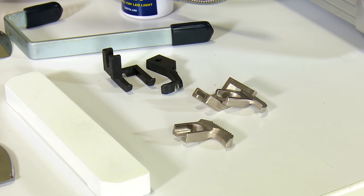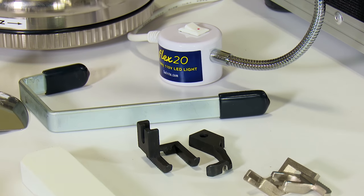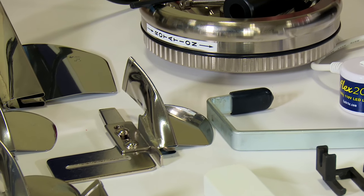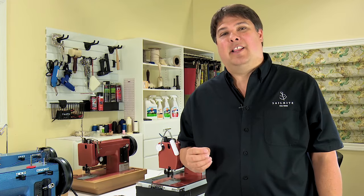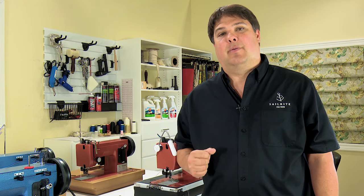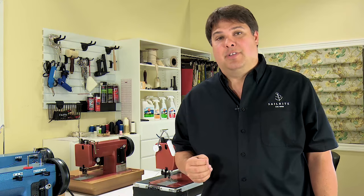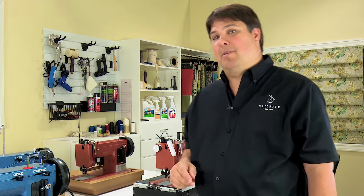We love our Ultrafeed Sewing Machines and thousands of our customers do too. A great tool is made even better with various types of accessories. Here are some of our most popular and highly recommended add-ons. In this chapter I want to highlight popular accessories for the Sailrite Ultrafeed Sewing Machines. We have many optional components for your machines and we're coming out with new ones all the time. Let's take a look at some of our favorites.